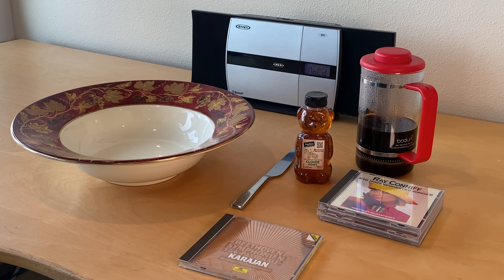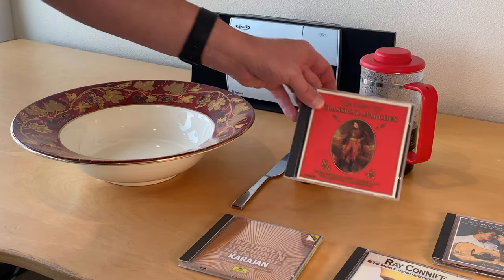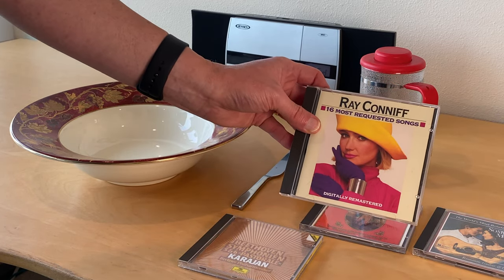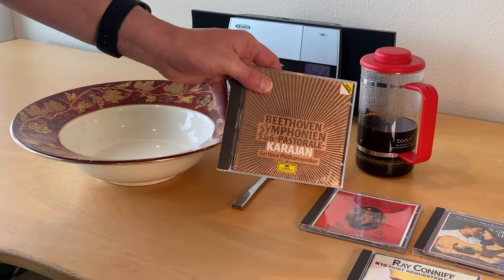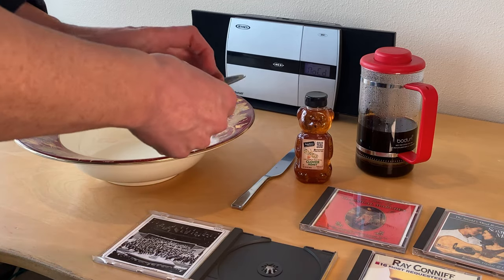Will CDs work after you put coffee and honey on them? I've bought a CD player from a charity shop because I don't trust it, and I've bought three CDs I don't mind destroying: classical marches, a Reader's Digest CD, and songs from Ray Conniff, which I grew up with and really detest. Just to prove everything's fine, here is a disc from 1984 — almost 40 years old.